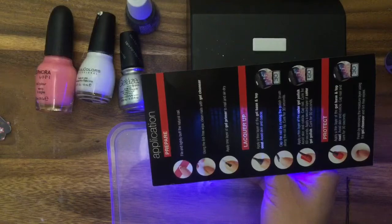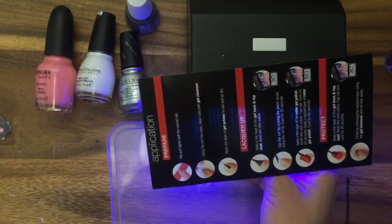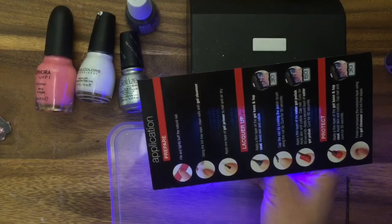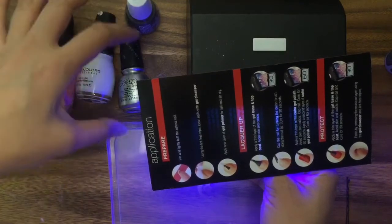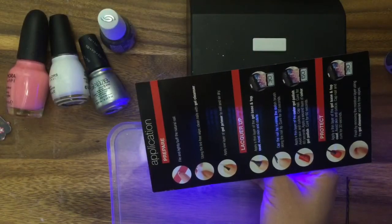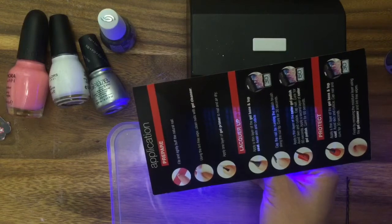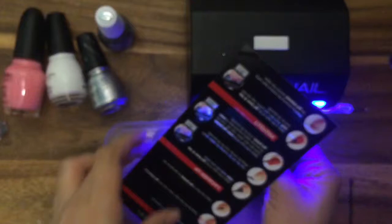This UV light — so sunblock on, cover it, put sunglasses on. I have a gel nails demo out there with more detail. Just some safety precautions — it is UV light and you just want to be safe when you're using it. I use NIP sunblock, but whatever works, whatever you have, or you can wear a glove — that's another alternative.